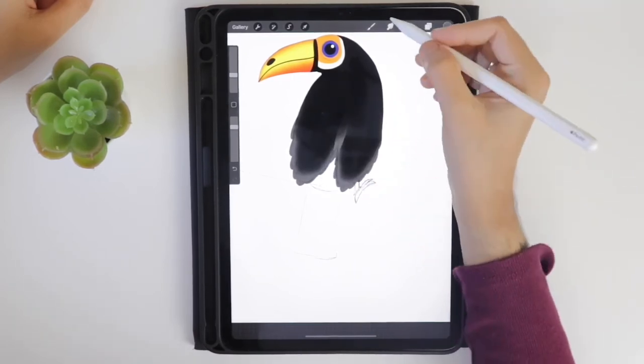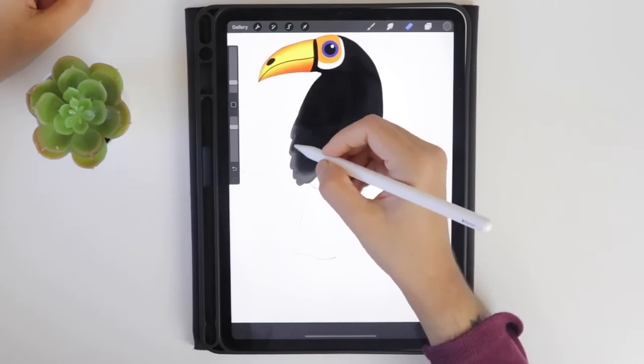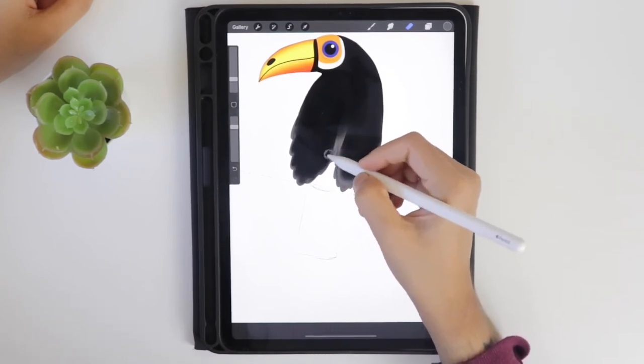You can also use the airbrush for erasing the part. I have attached the brush I used in the description box — you can download it from the Gumroad site.